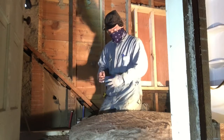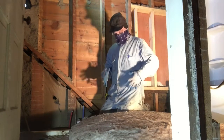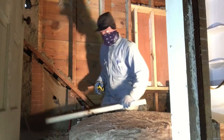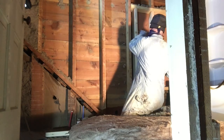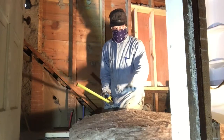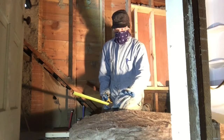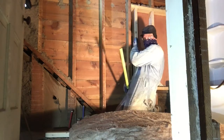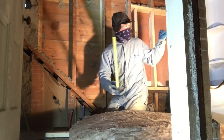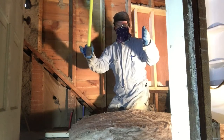I'm getting ready to cut this insulation. I've got my coveralls on, my gloves, glasses, super cool hat, and my bandana. What you want to do is figure out your stud space. This type is what they call friction fit. There is other stuff that has paper on it with little stapling flanges called a craft face — you can fold those tabs over and staple it to the stud. That's more for consistent stud spaces. Since this wall is not consistent, we are going to use friction fit. I'll cut it so it's a little bit tight and it will fit in those spaces.